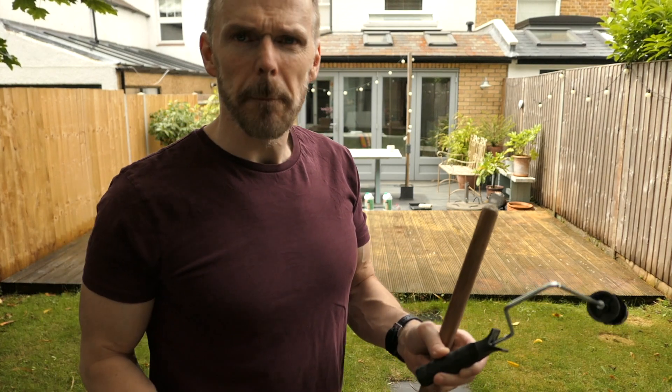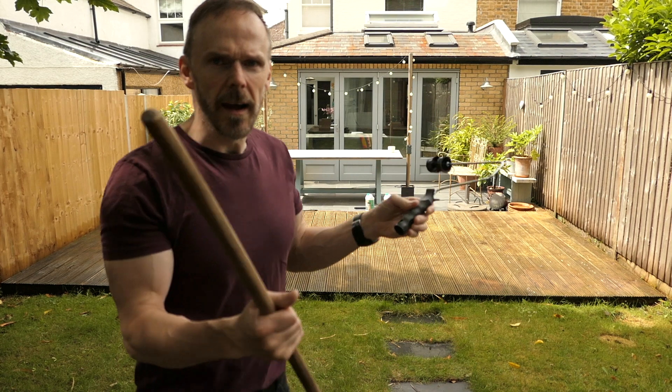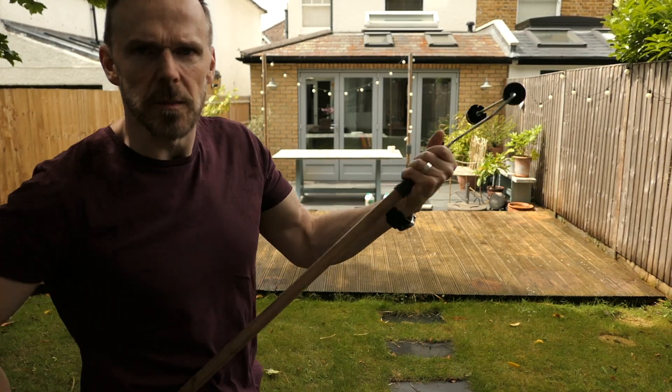That was quite back-breaking doing the first bit, bending over to roller it. So I'm going to get a roller and a broom handle. You can screw a thing in there and that should be alright.